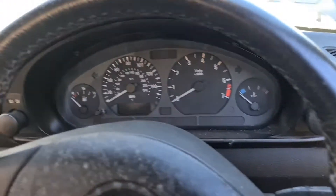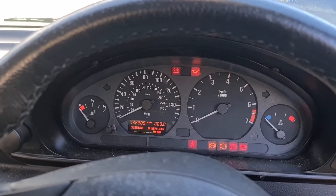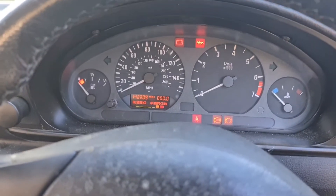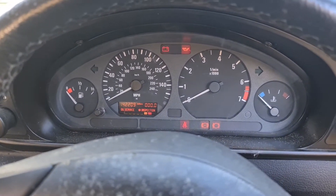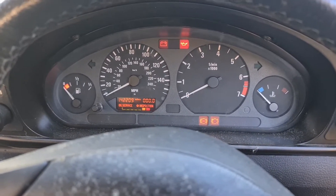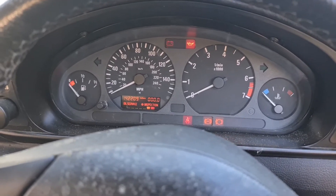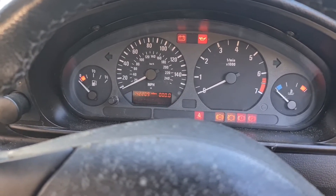All right, first start — let's see how it goes. It's got power. All right, epic! Stacks!